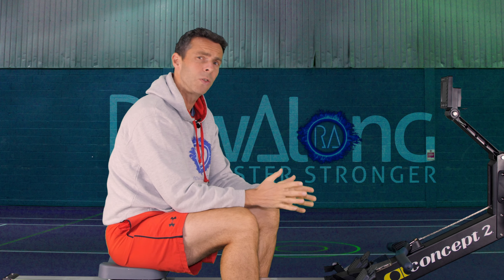Hi there and welcome to another workout for you to row along to. We're going to get straight into a five minute warm-up and I will describe what today's session is during that warm-up, but we do have to set up our machine first.